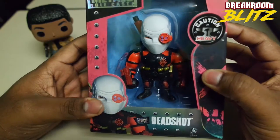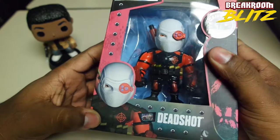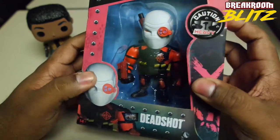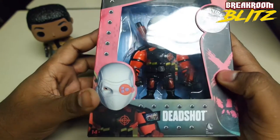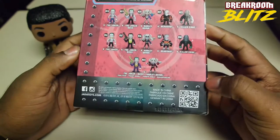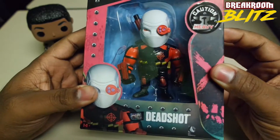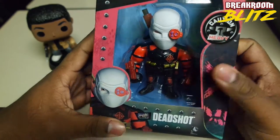Since Deadshot is actually African-American, I thought I'd go ahead and buy him. I think Will Smith did a really good job — his mask was actually one of the coolest I've ever seen. If you know anything about Deadshot, he was pretty much created — you can find him in Batman issue 59 of the comic books, back in 1950. So he's not a new comic book character, but he does have some newer technology. When he first came out he had a tuxedo on — I'm glad they changed it into his new costume because that tuxedo was whack.